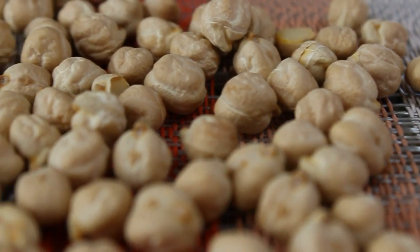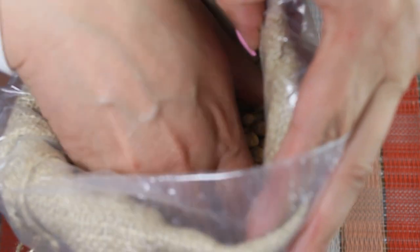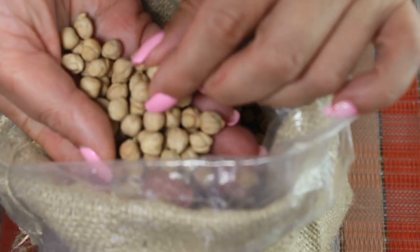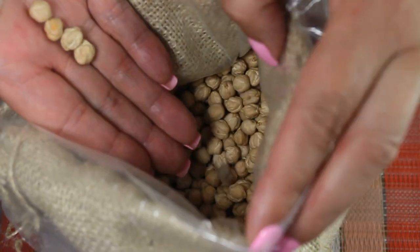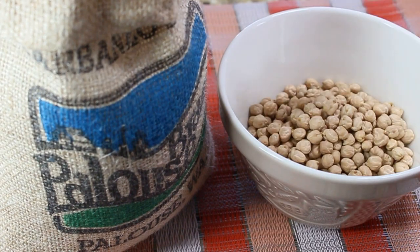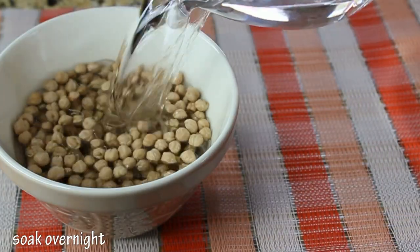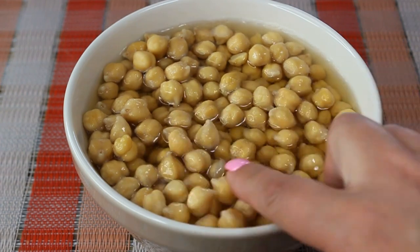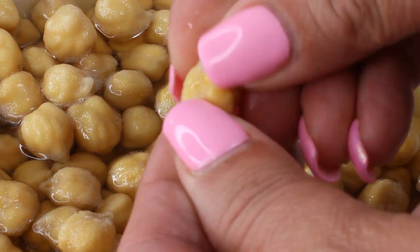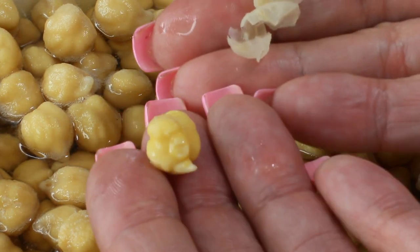We're going to use garbanzo beans in our soup, so we're going to start the day before. I'm going to use dry garbanzo beans — these guys have so many names: they call them garbanzo beans, chickpeas, Egyptian pea, hummus in Arabic, and in Uzbekistan they call them 'nut.' Take about two cups of dry chickpeas, pour cold water over them, and leave them to soak overnight. Next day they'll be all plumped up, and if you want to be a perfectionist, you can remove the little skins off of them.